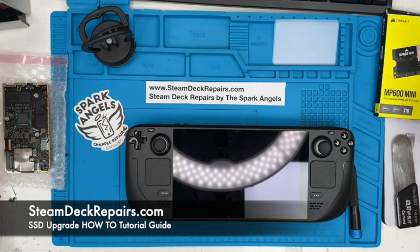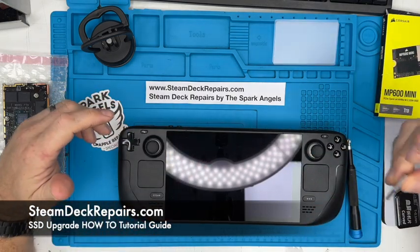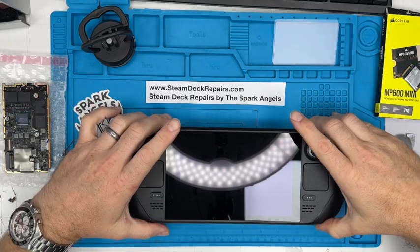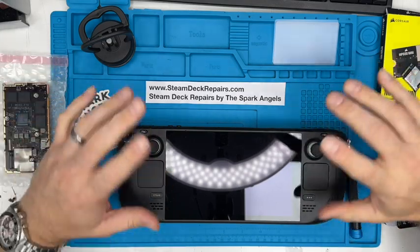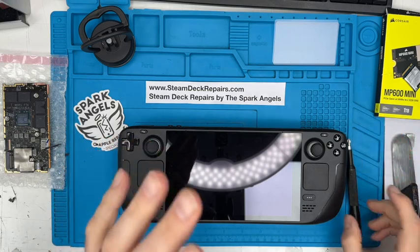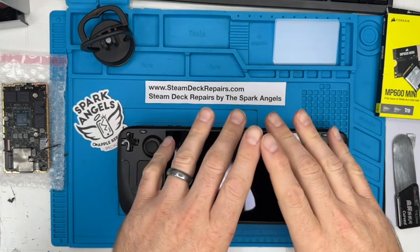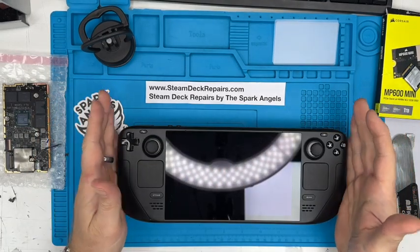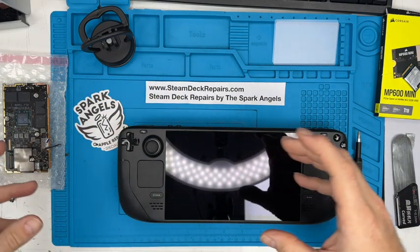Today we'll continue on our Steam Deck videos and this time we are going to be doing a super quick transplant of a 512 SSD into this Steam Deck, which is a 64GB we've just purchased. The interesting thing is I'll be able to go through an additional part of the video — the fact that this is a Gen 2, Series 2, whatever you want to call it, Steam Deck. This is brand new, just purchased, and it has quite a lot of new internals. As a second part of the video, we'll go through the differences.